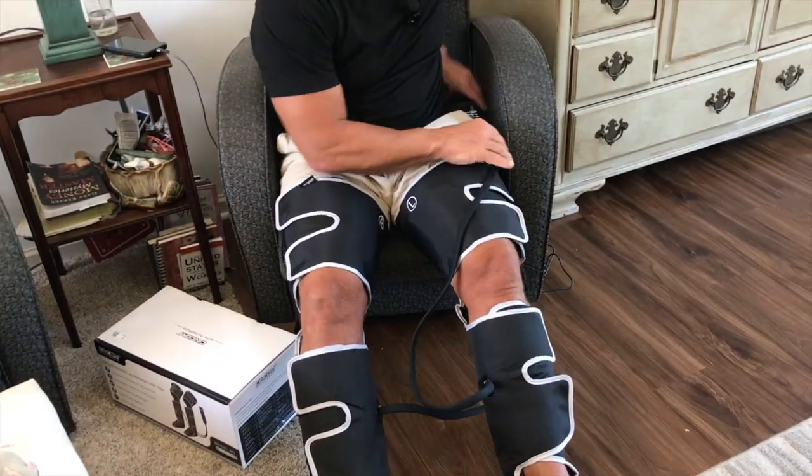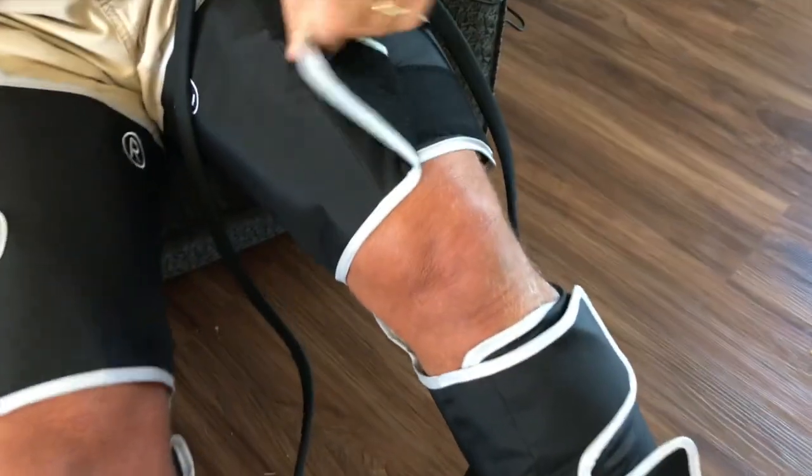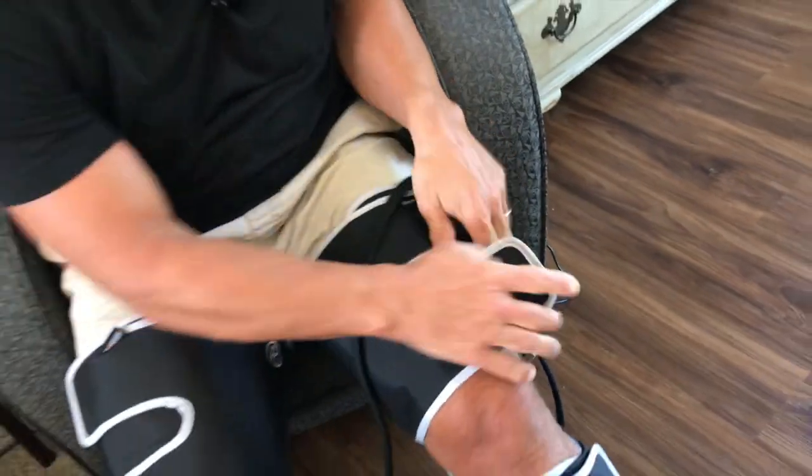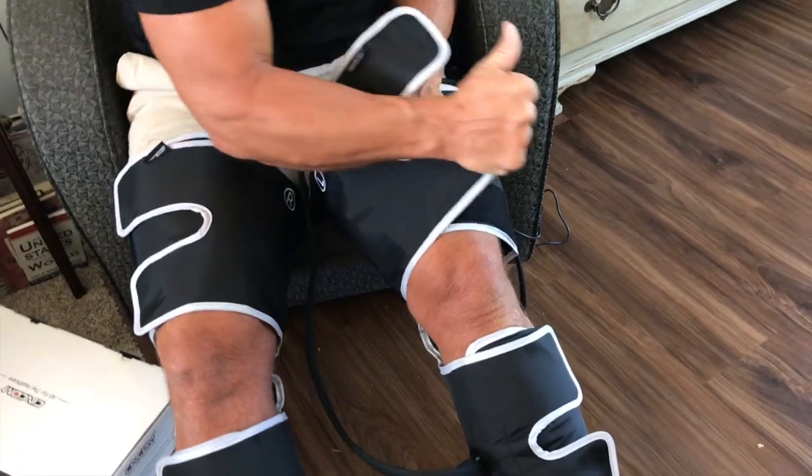It inflates with air so it gets nice and compressed. What's nice about this is it's real simple to put on — it's just Velcro. You just open this all the way up and then you just Velcro it on as tight or as loose as you want.